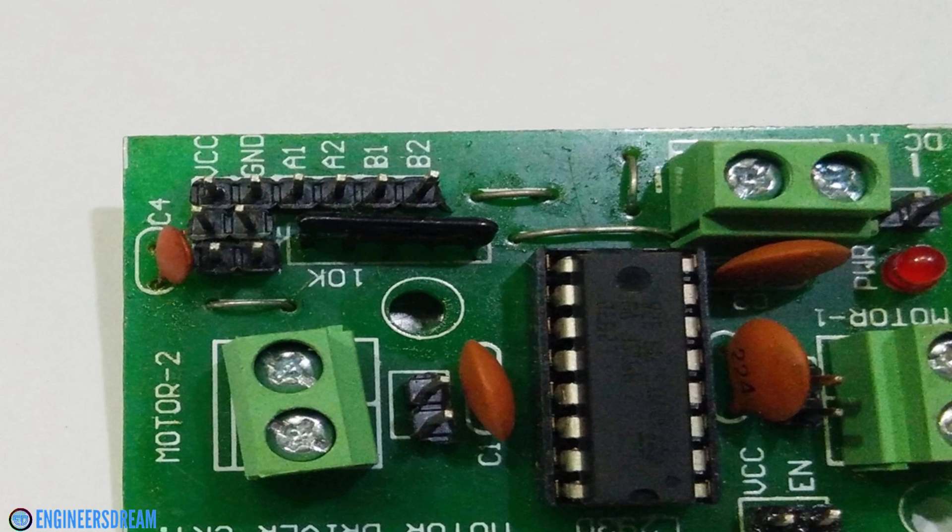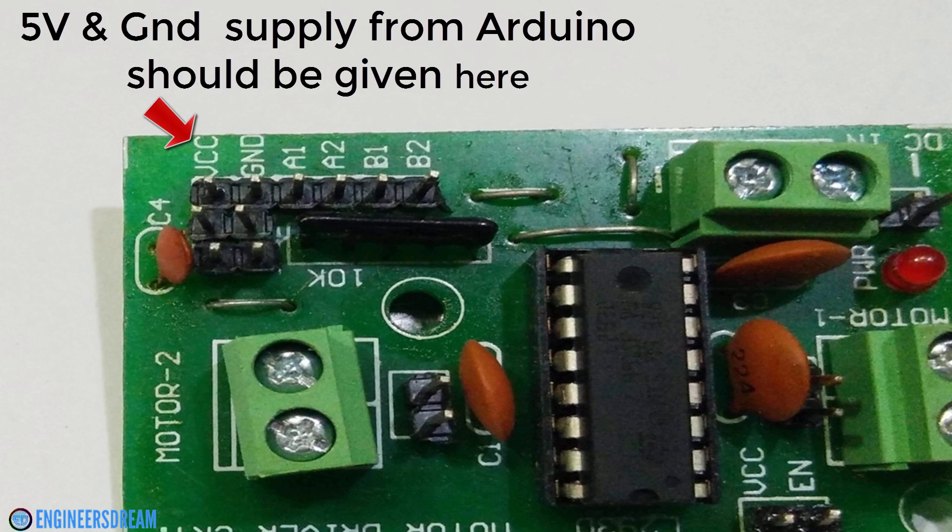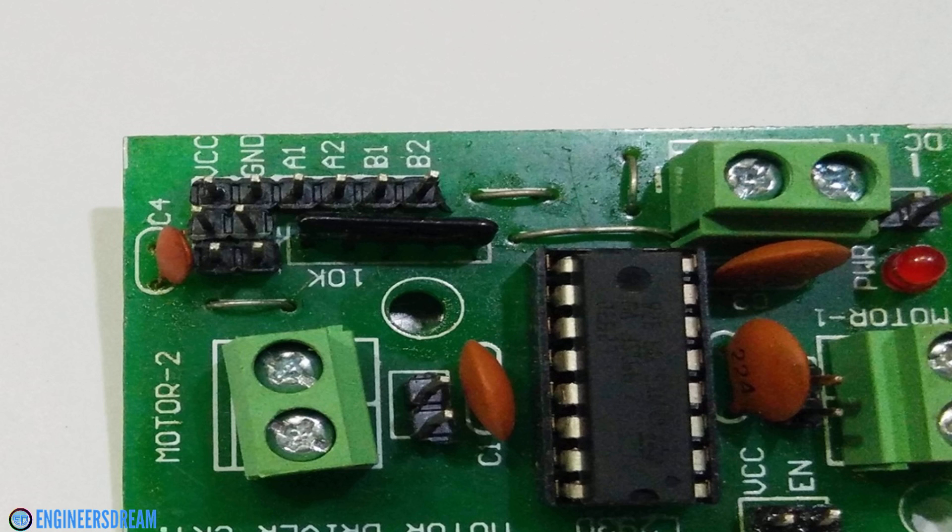There are also two more pins for VCC and ground. At the VCC pin I had to provide a supply of 5 volts from the Arduino's 5V pin, and I also had to connect a ground pin to the ground pin of the motor driver. The disadvantage of this motor driver is that I also had to give 5 volts of supply from my Arduino to the VCC pin.